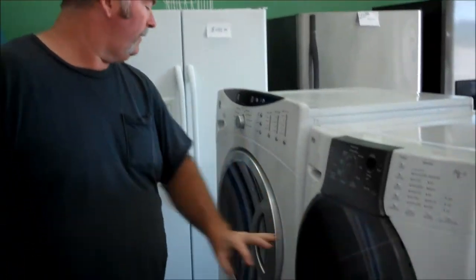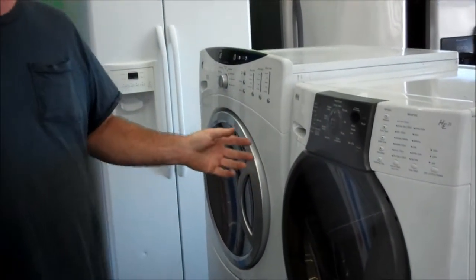Washers are going through a bit of a change right now for a lot of people. We're moving from a top loading style to a front loading style, and one of the biggest complaints I get is people asking me how do they make them not smell.